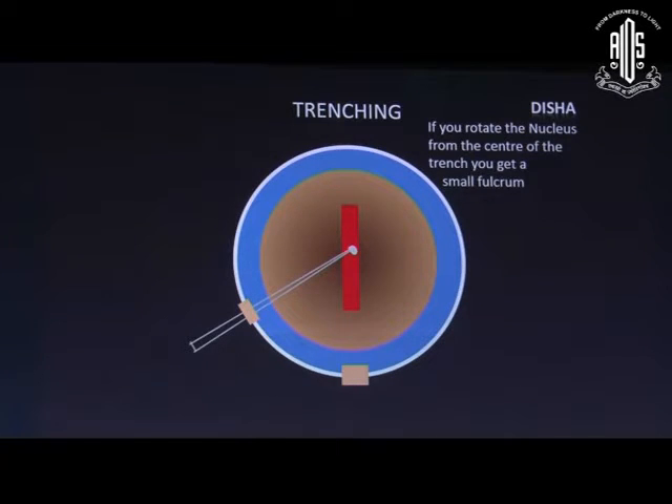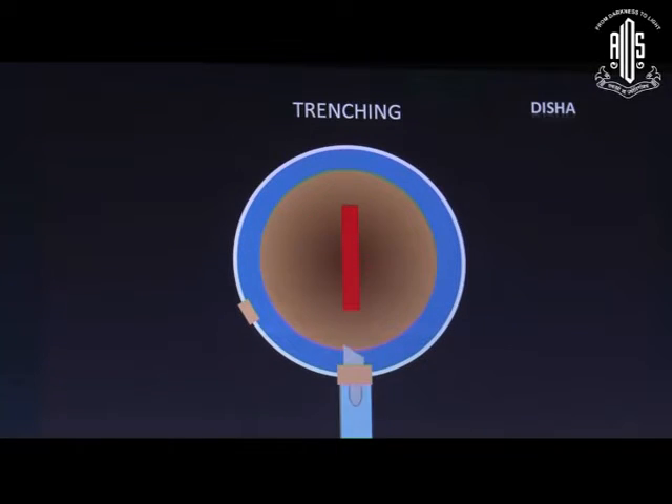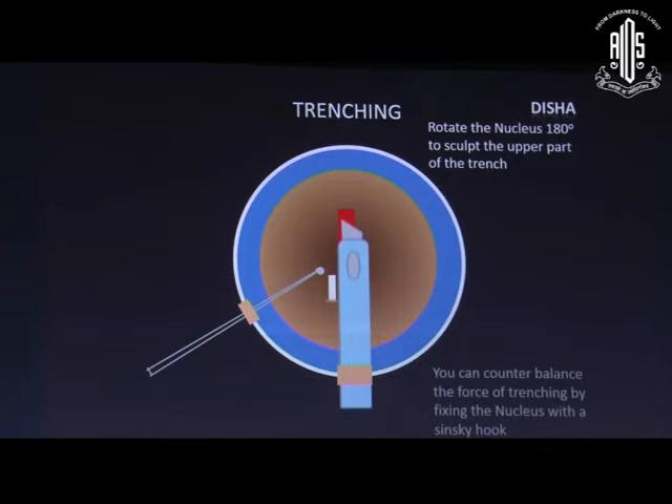To rotate the nucleus, if we push from the center of the trench we get a very short lever arm, making rotation difficult. But if we rotate from the end or periphery of the tunnel we get a bigger lever arm and rotation will be easier. When one side of the trenching is complete, rotate the nucleus 180 degrees to sculpt the upper part of the trench. We can use a Sinski hook to counterbalance the force of trenching.